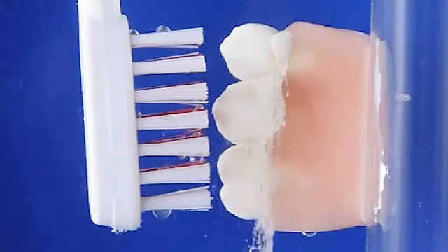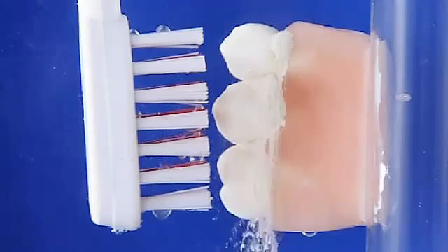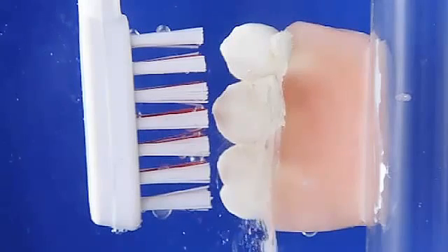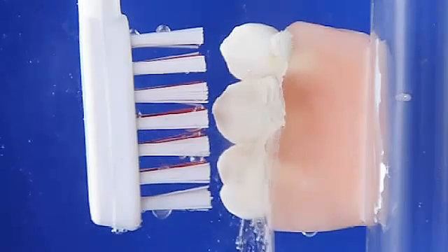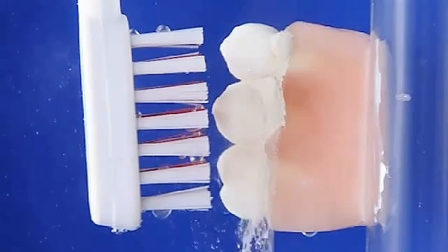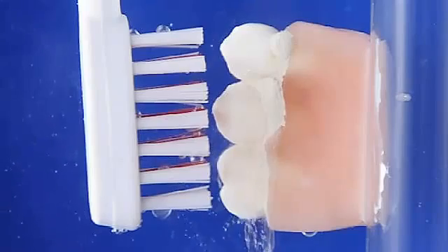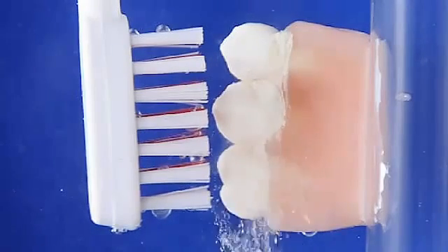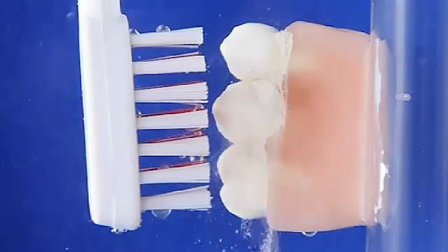To best replicate the chemistry of plaque which builds up around the teeth in the mouth, we used dental opaque porcelain powder mixed in a dental modeling fluid, which when left to dry sets to a firmness similar to plaque in the mouth. This is the creamy white granular substance you see around the teeth on the model.